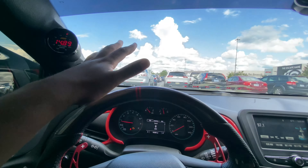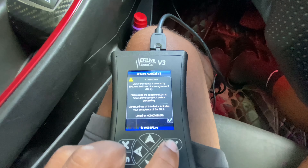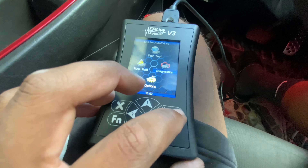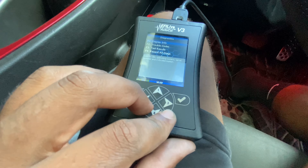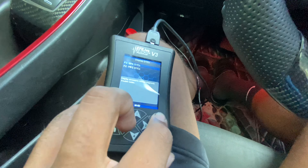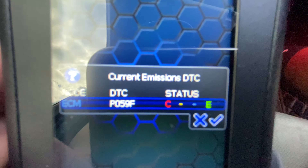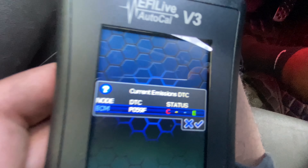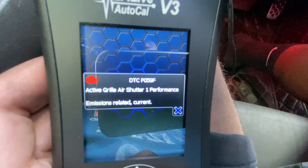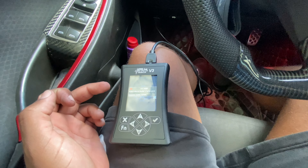Alright guys, change of scenery. We ended up getting a lot done — everything done really. When I disconnected the battery there were no codes at all, so I had to drive the car around and beat on it to get the codes back. The only code I got is an air shutter code.